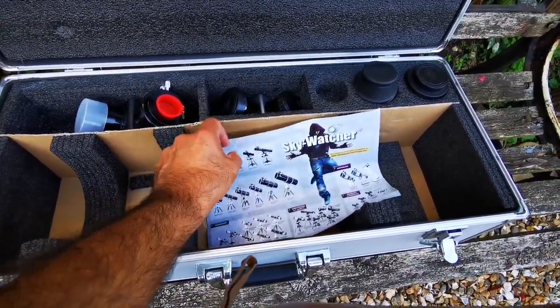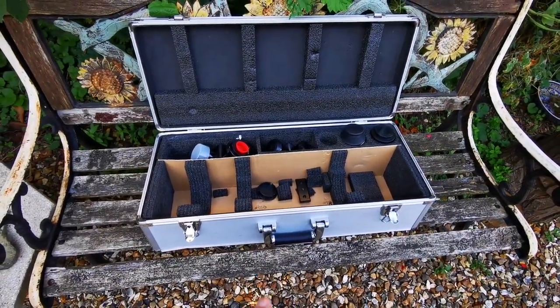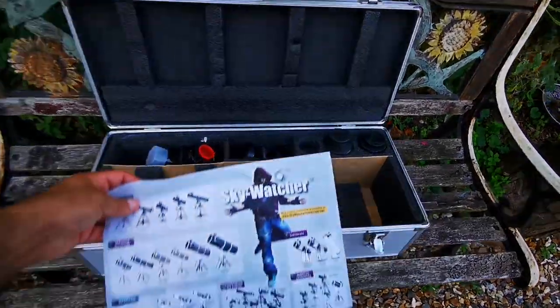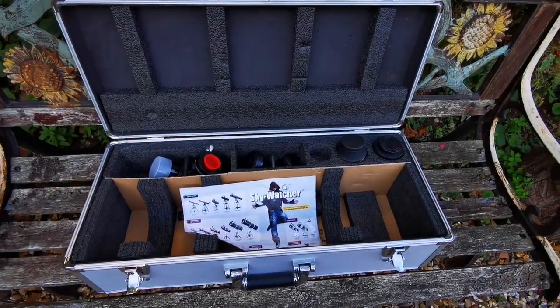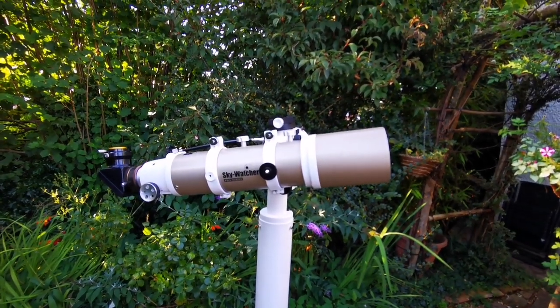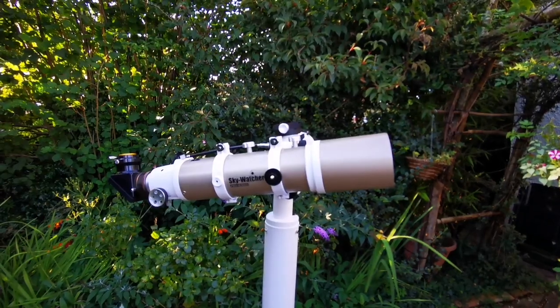This way you can carry it in an easy package — small enough to take with you even when you travel. In my experience, an 80mm refractor is equal to a 150mm Newtonian reflector.